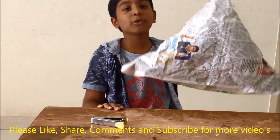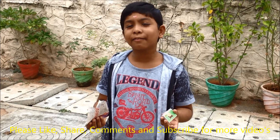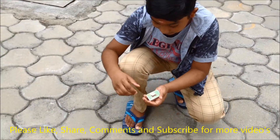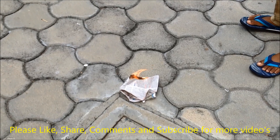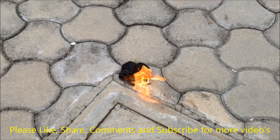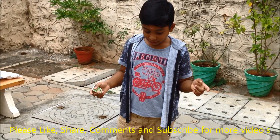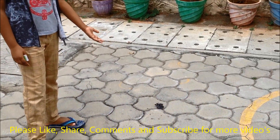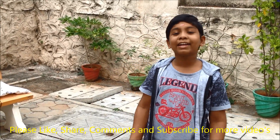Now we will go ahead and make the hot air balloon fly. Our hot air balloon is ready. Friends, what usually happens when we burn a plain paper? It will not fly — only dust comes. Now we will use the hot air balloon to fly it high.